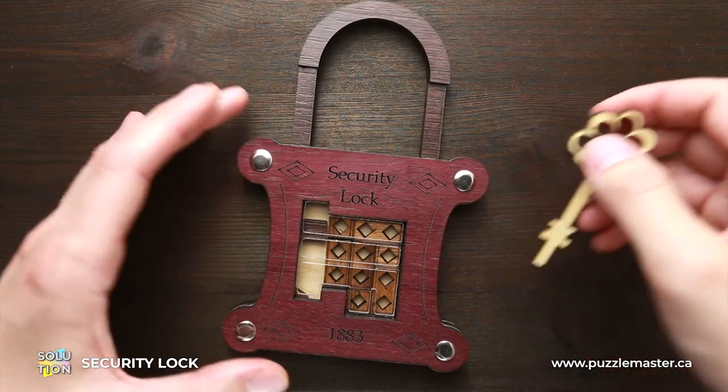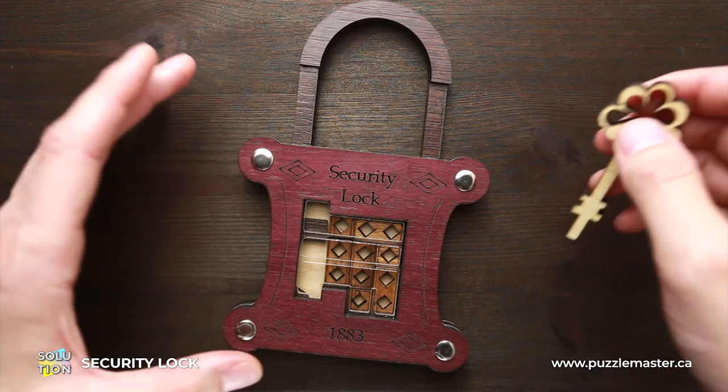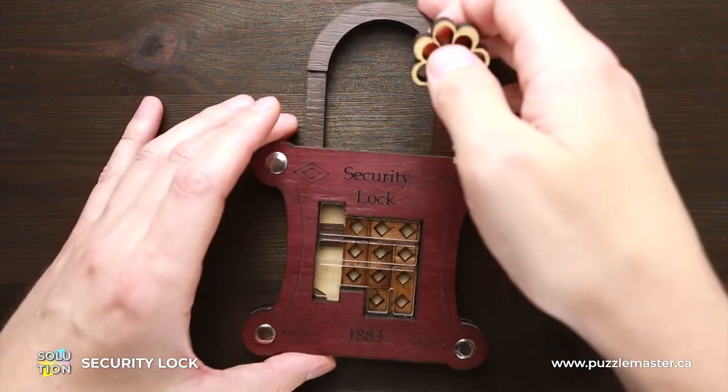And now I will show you how to make this puzzle locked again, but I'm not going to describe every move since it's going to be exactly the same but backwards. Just watch what I'm doing.